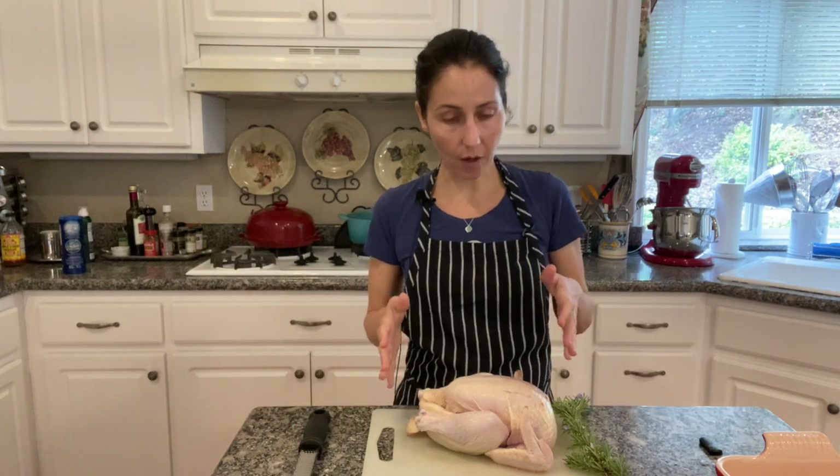Ciao! Welcome to Maria Teresa's Kitchen. Today I want to show you how to use a whole chicken to make two different healthy meals.